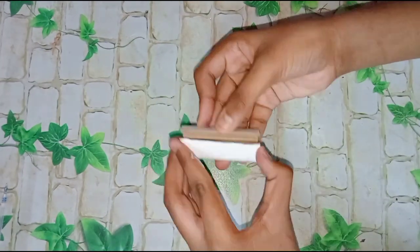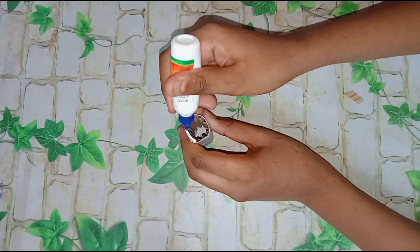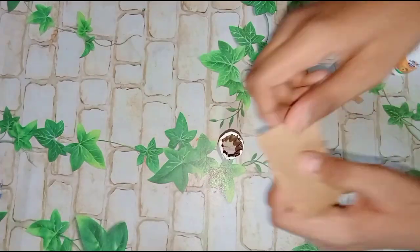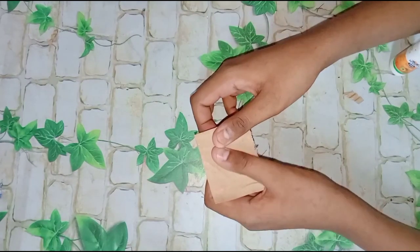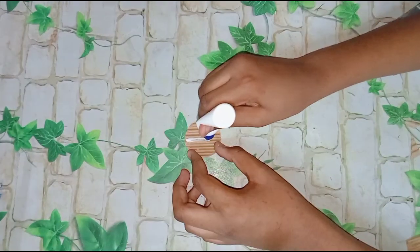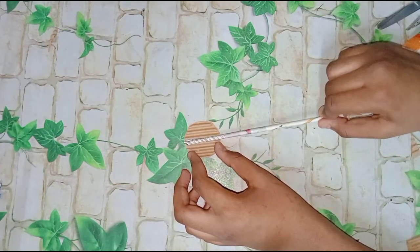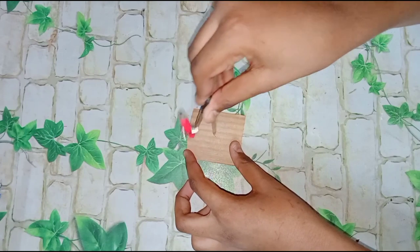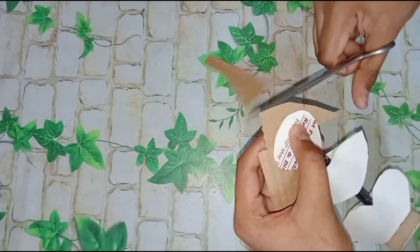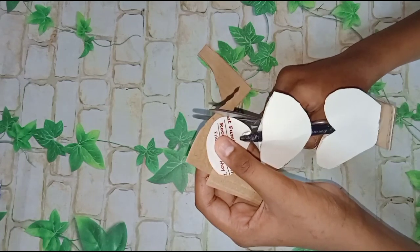Then we'll make our instruments. I'll put the rubber tape on top — I've made the rubber tape. The rubber tape has a little bit of texture. Then we'll do the rubber tape and cut it on top.